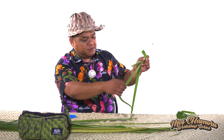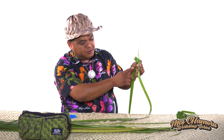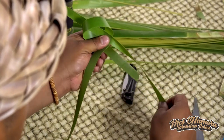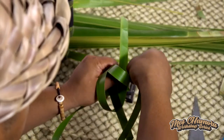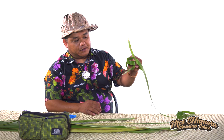We'll take this leaf here, and we're going to wrap it around this bottom side leaf. So it's going to come around the back, and then we'll wrap it around the loop. We want to fold it there so that it won't run away.